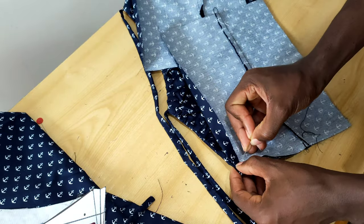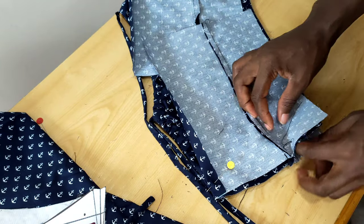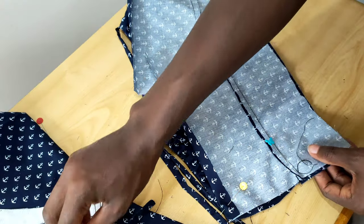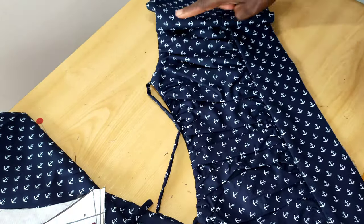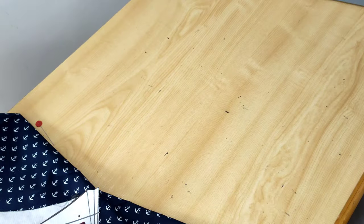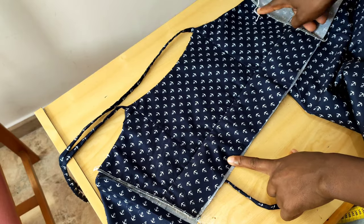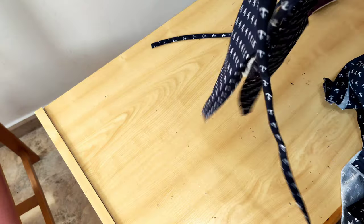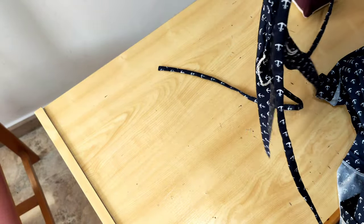Take it to the machine and stitch. Press it up to make it look nice and neat.